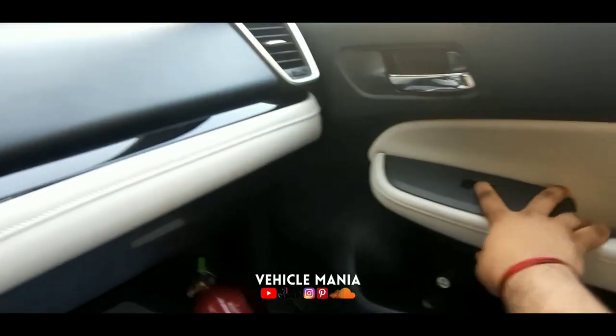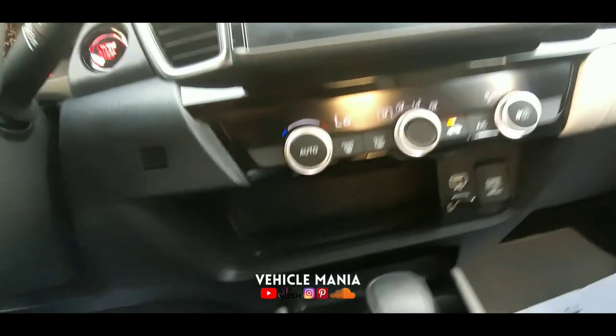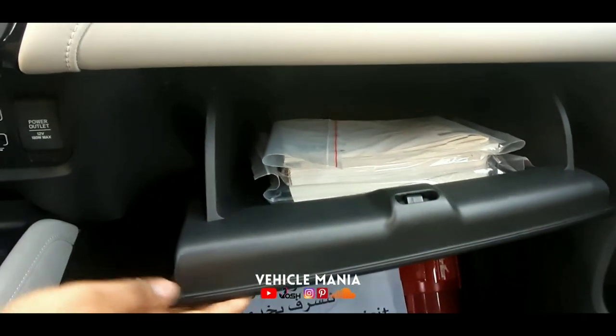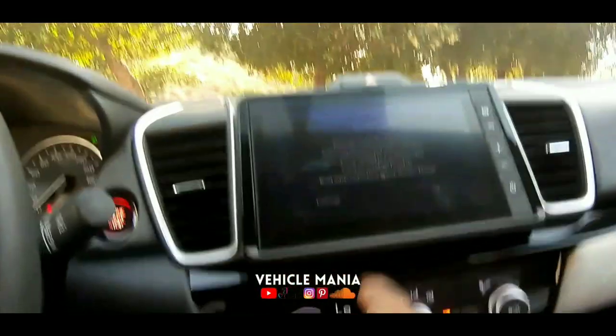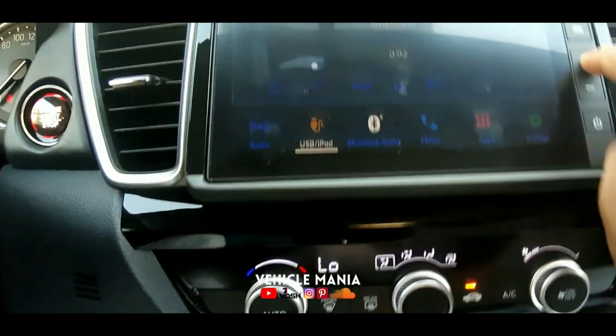These are the power windows with door handles finished in silver color. Here you get the glove box, which is really spacious. This is the USB type-2 charging port and a 12-volt charger port.